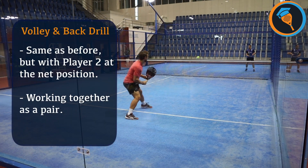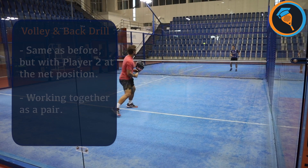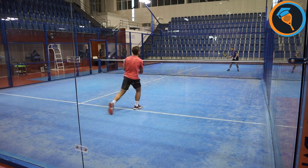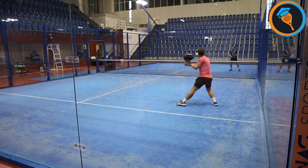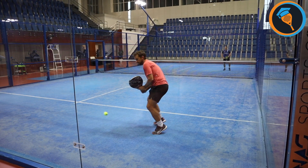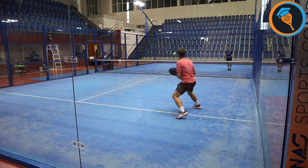Now we're going to do it this time with the person at the net. You can see that my speed has to increase a lot because he's at the net — I have less time to get forward, so I have to hit that ball off that back glass and come forward with the action into the volley position. This is a good exercise to get your heart rate a little bit higher and it's also very specific to paddle.